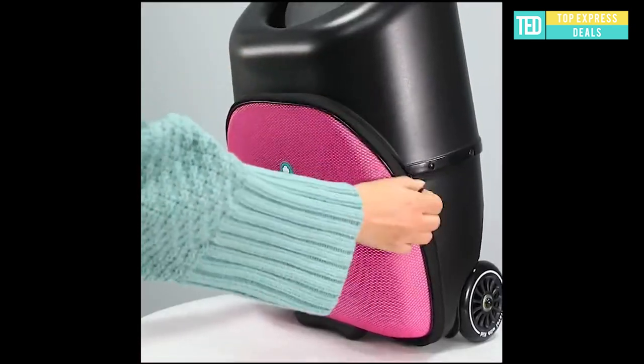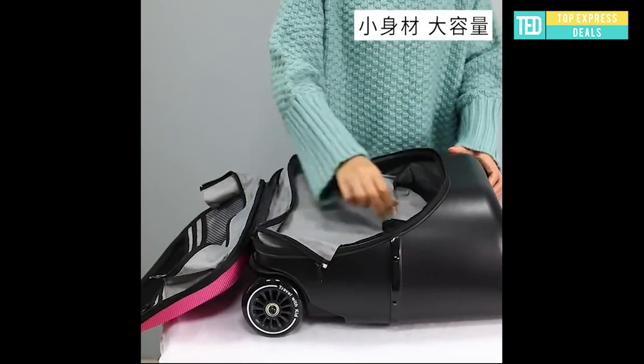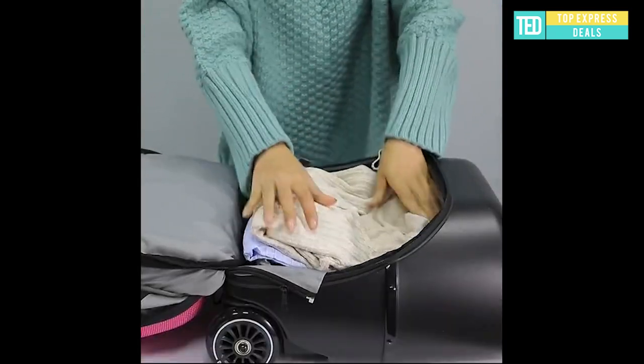Trolley luggage with baby ride. New upgraded version baby ride-on trolley luggage in 20-inch, available in blue.